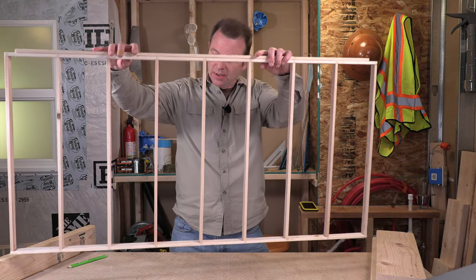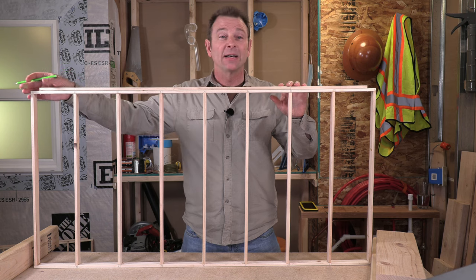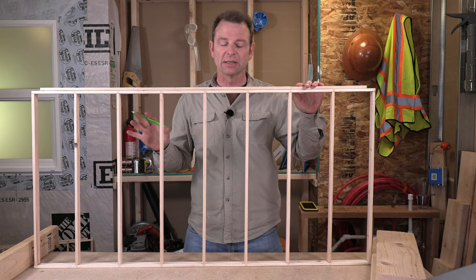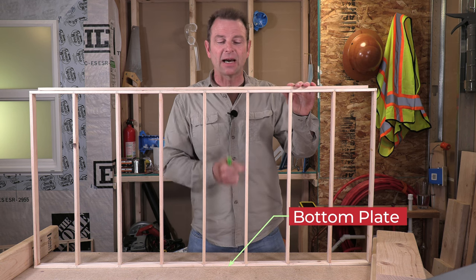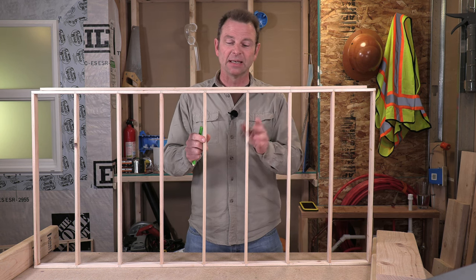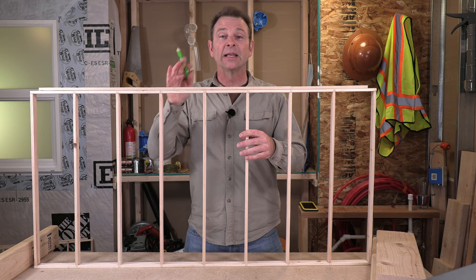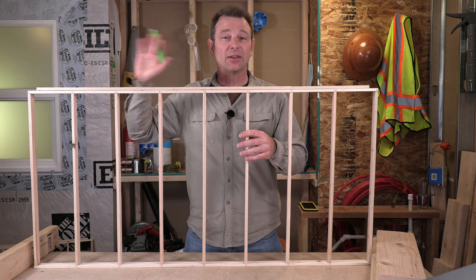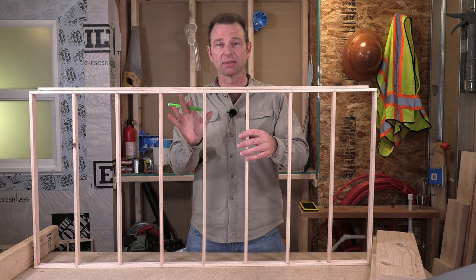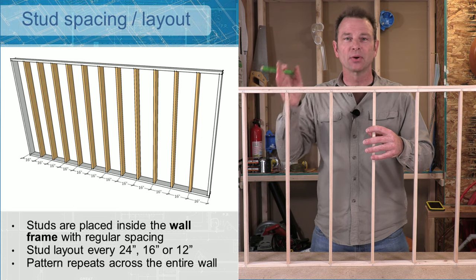Here I have a model that is scaled to 25 percent of actual size. If we were to have this at actual size this would be 16 feet long. So all of my parts are showing up right here. I have my bottom plate, my top plate, and my two end studs on either end. All of these become my common studs. You can see in this model that my common studs are happening on very regular intervals within this wall panel. That's a very important part of framing — it happens not only in walls but other aspects of framing as well. We're taking this repeating pattern of specific dimensions and I will call that layout.